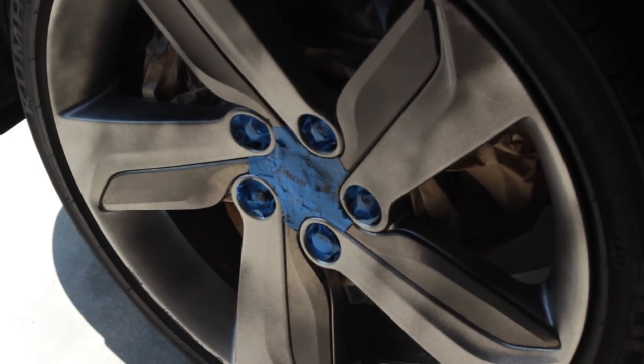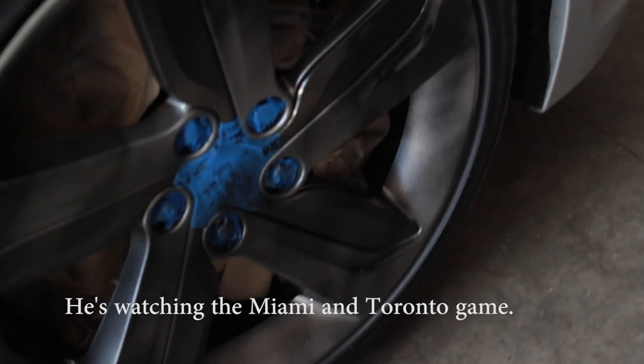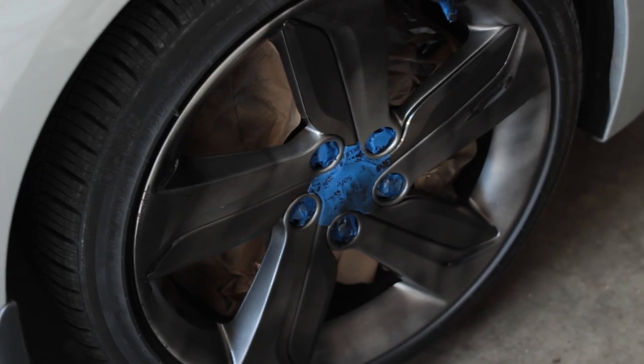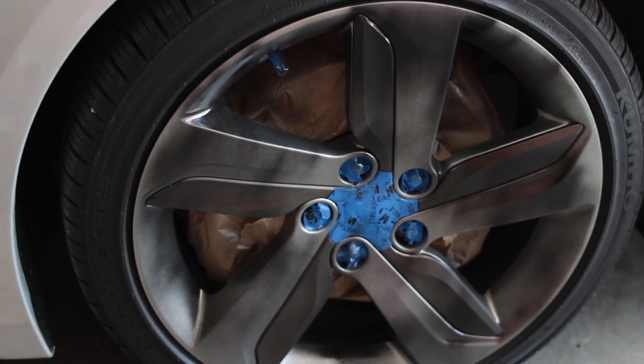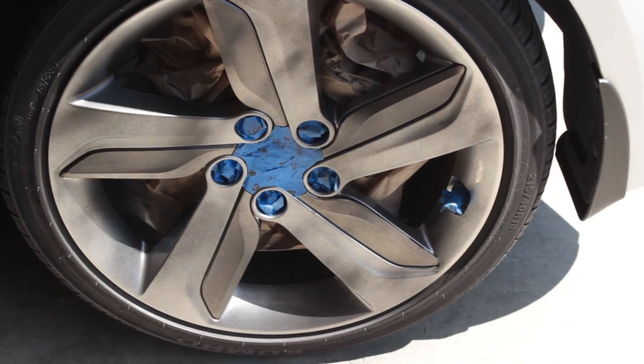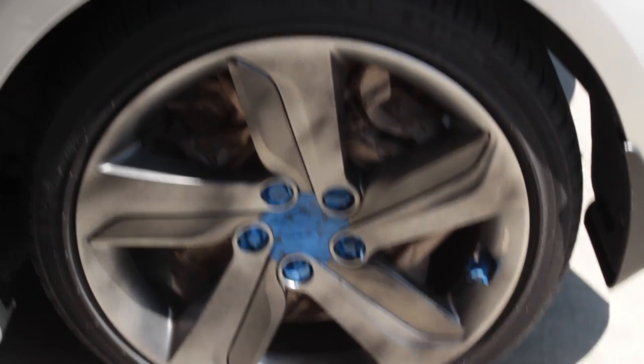First coat done — light coat for the first round. You're looking pretty good to me. I can't really tell how dark this is — it's in the sunset. Yeah, I know. So we're waiting 15 minutes and we're going to put another coat on.